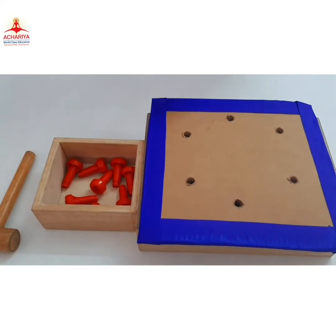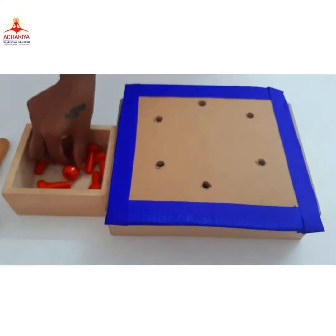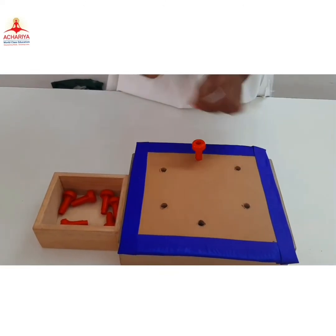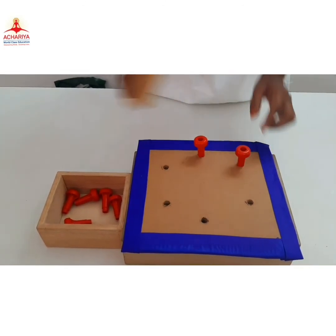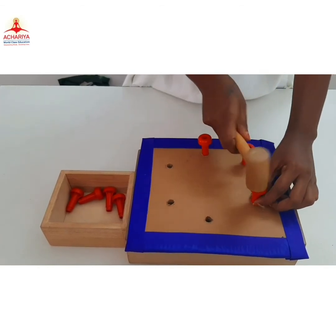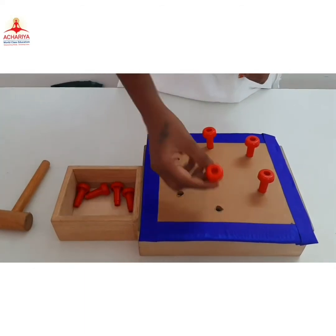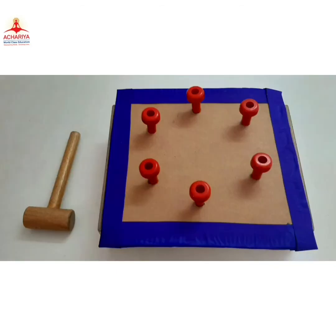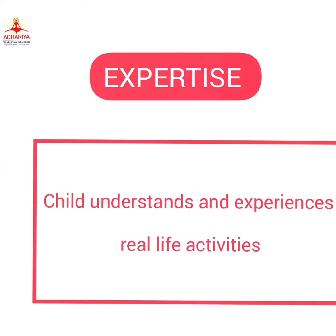Pounding activity using pegs. We have pegs to be pegged in the socket, and we use the hammer to peg. This activity provides hand and eye coordination, concentration, and also develops the fine motor and cross motor skills.